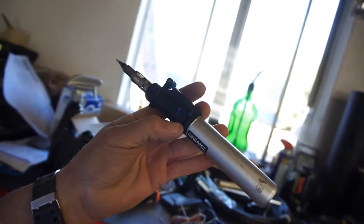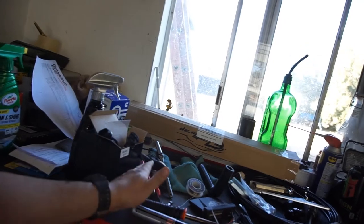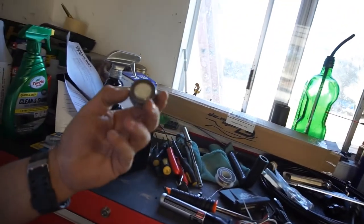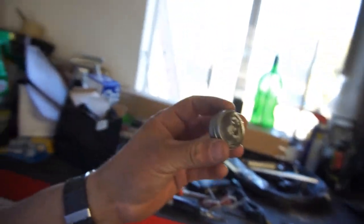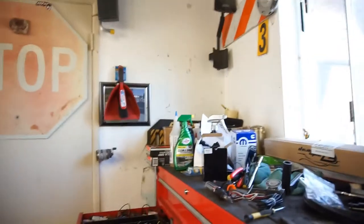I bought the Dremel about six or seven years ago. If you do buy one, I'd highly recommend getting some tinning compound. Let me set you guys up over here so I can show you real quick.